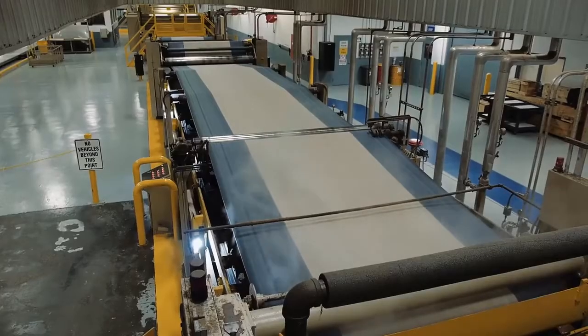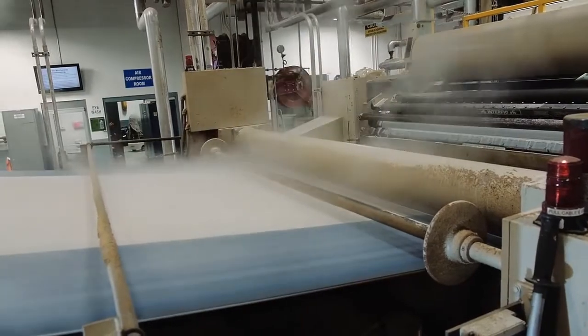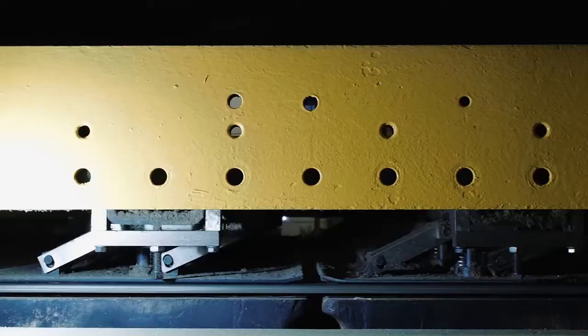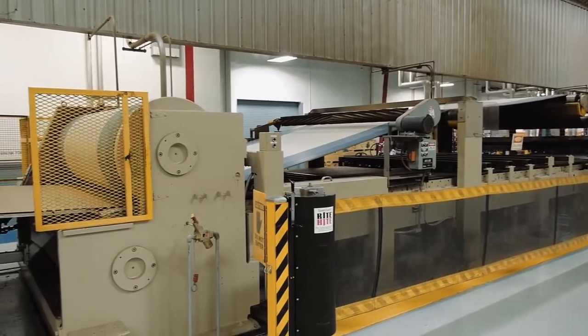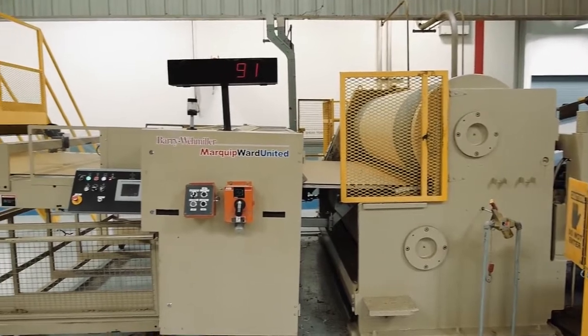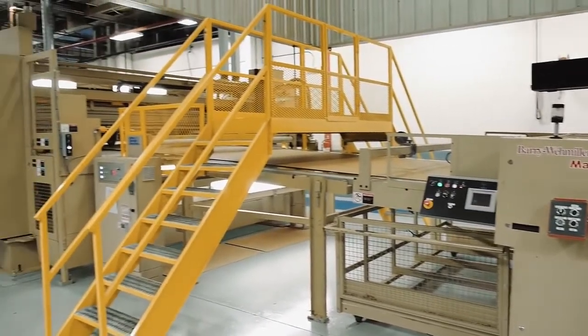The double backer generally has a top and bottom belt that pulls the board through the machine. The double backer has a series of heated plates that continue to transfer heat into the board to cure the adhesive bond. It is the belts in the double backer that pull the board through the wet end of the corrugator and push it to the dry end where the combined board is scored, slit, and cut to finished specifications.